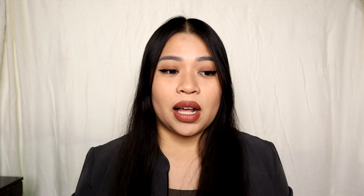Always make sure when trying on new contact lenses, you can't use them directly from the case or box. You have to soak them in solution for at least 24 hours so they won't be itchy and painful.